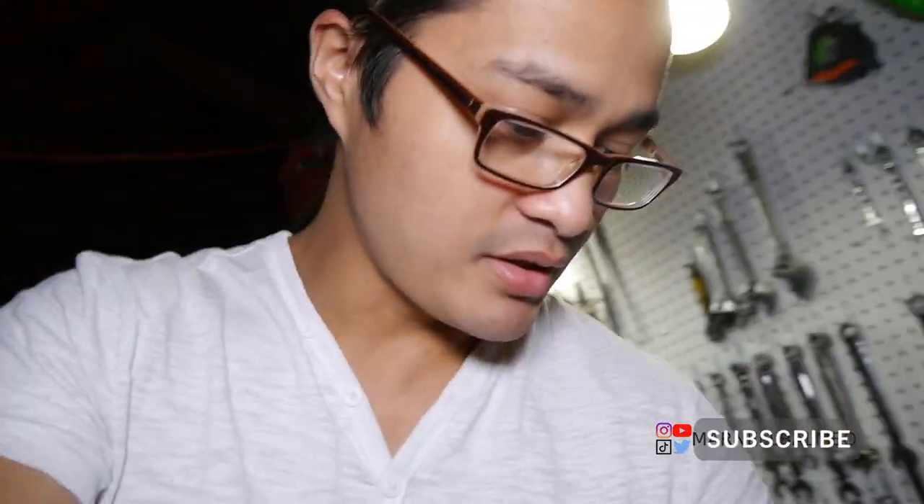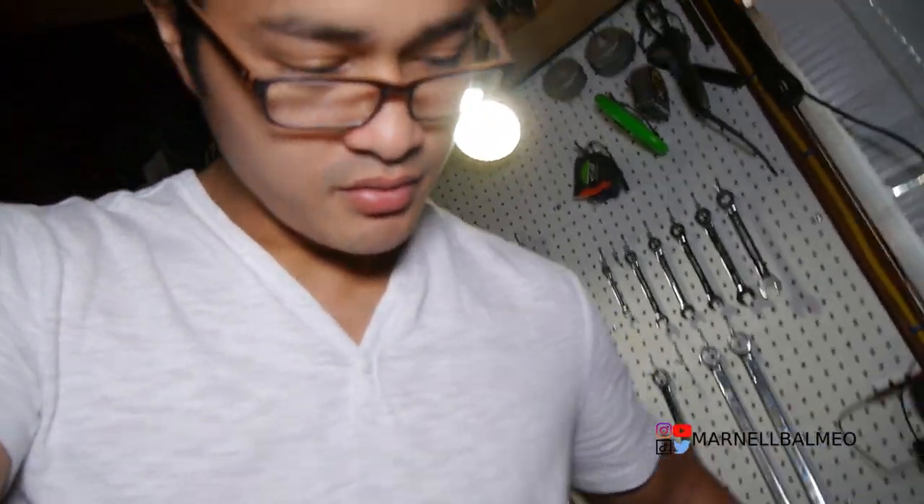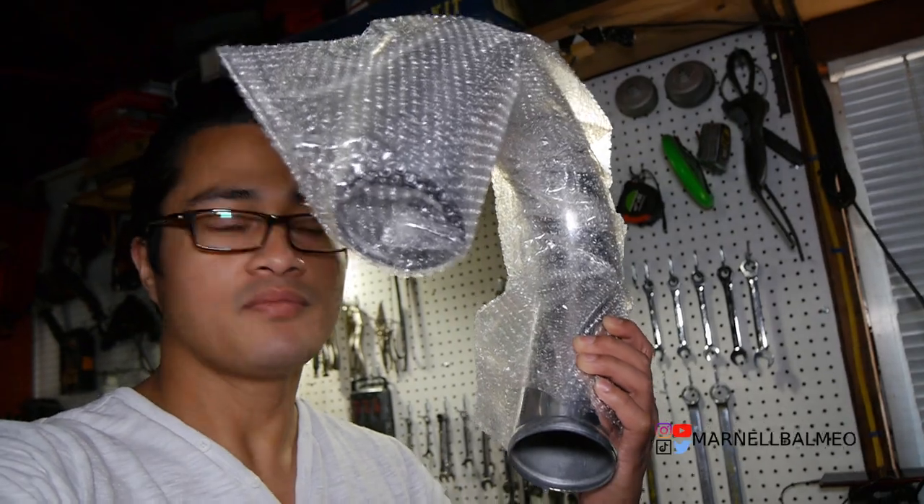What is up guys, welcome back to the channel. Today I'll be working on the cold side — basically got all the intercooler piping. Wow, this thing's really light, must be really thin.